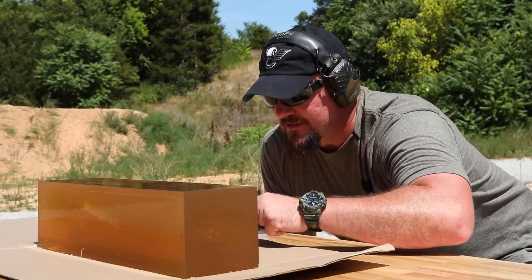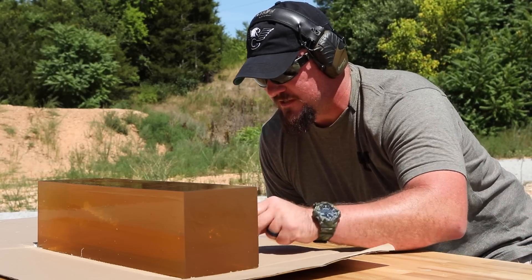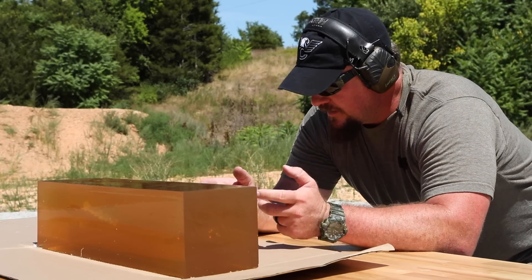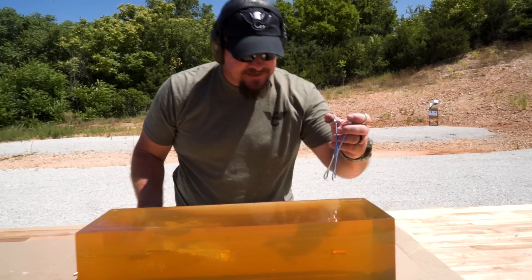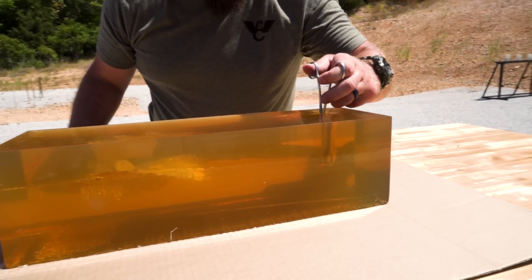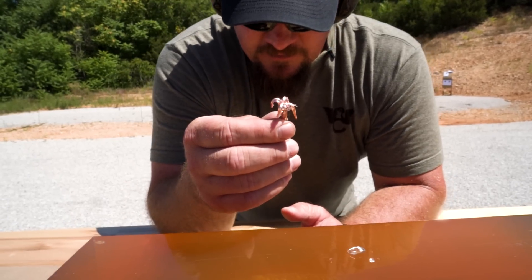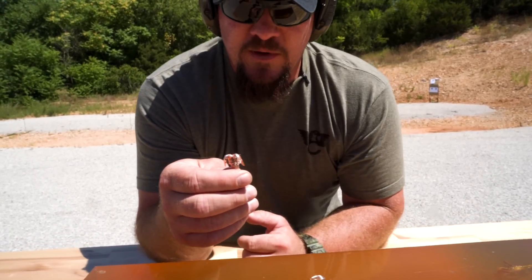The beautiful thing about the Maximum Expansion is it goes to maximum expansion, which slows it down, dumps the energy, and retains the projectile in the 20-inch block of gelatin. We've got an extraction tool — let's pull this thing out and see what it looks like. Just look how razor sharp those expanded petals are.